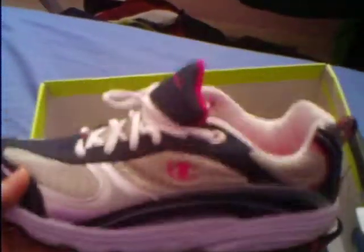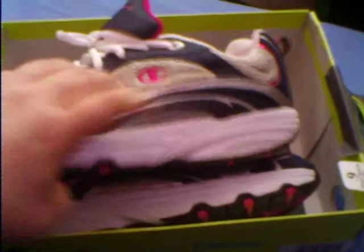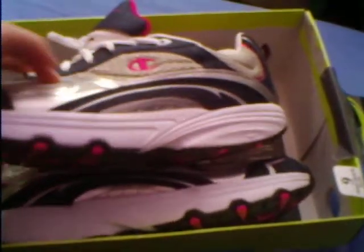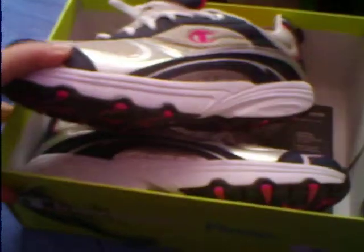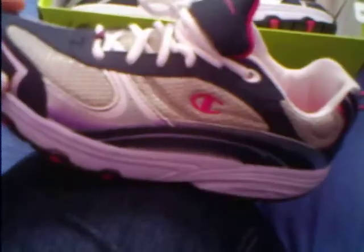They are Champion Fitness Shoes, and it's the Pace Swift style. And if you see how they're designed at the bottom here, it's kind of like a boat or a little bit of a rocking thing. It's for muscle tone and fitness, so when you're actually walking, it rocks like this.